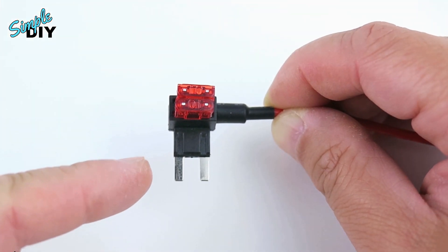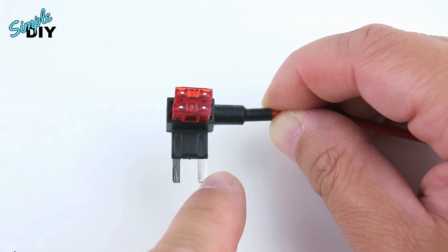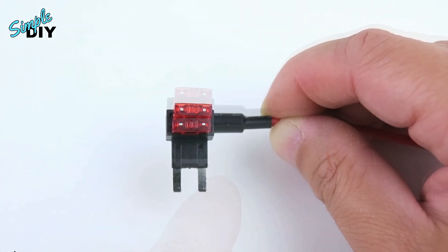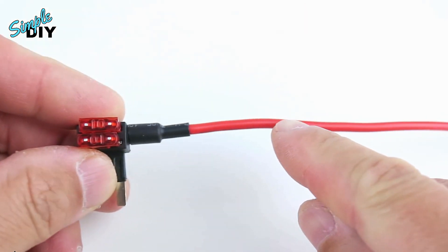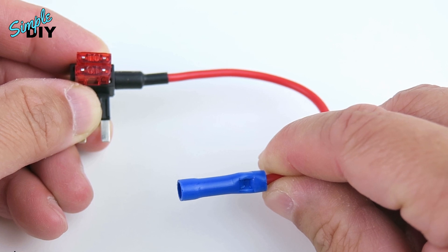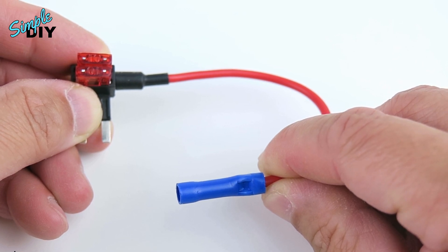The way this works is voltage will come in on the left side right here, go through the bottom fuse, and out on the right side. So this circuit will power the original factory device. With the top fuse, the power will come in on the left side, go through the top fuse, and then out onto this wire. At the end of this wire you'll connect either the yellow or red wire on the hardware kit. This is how you're able to tap ignition 12V or constant 12V from the fuse box.